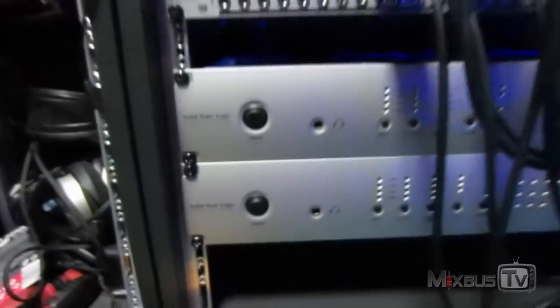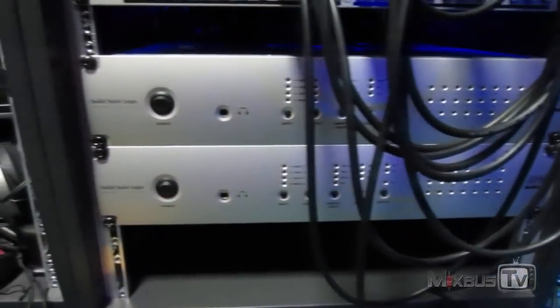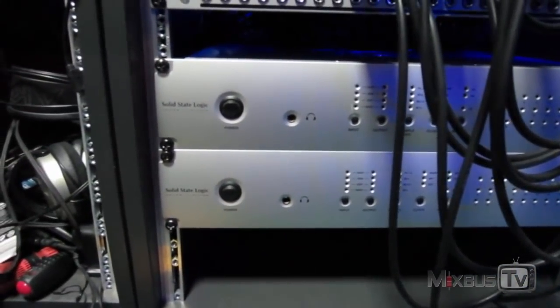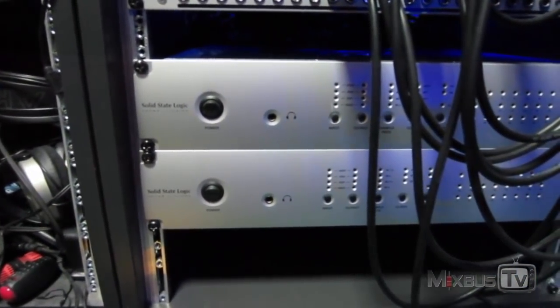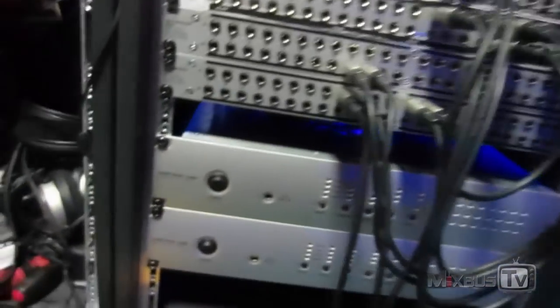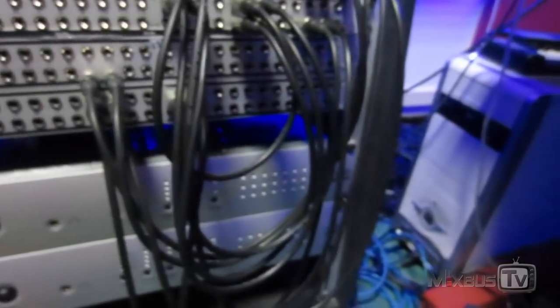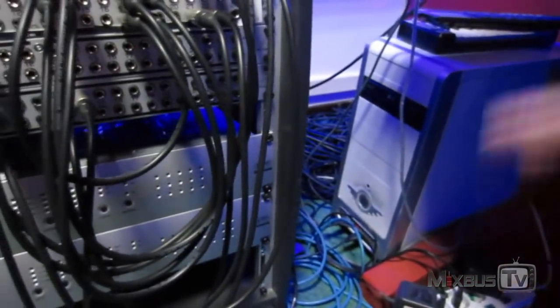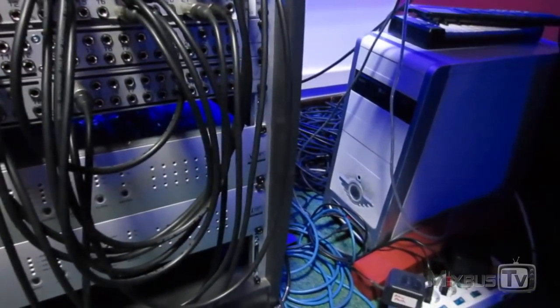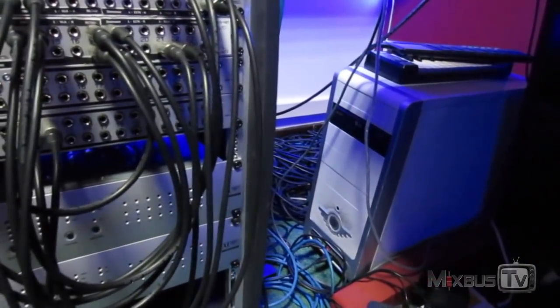I have two SSL Alphas — these are a total of 48 analog channels, each one is 24 channels — and they are connected to the computer. The case is not impressive but it's a decently powerful computer; it's an i7-860 I think.